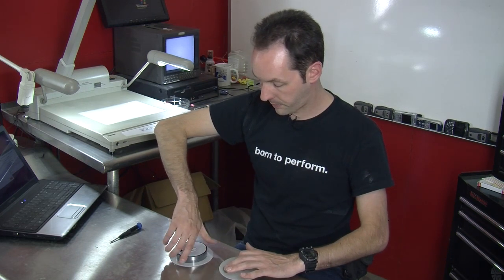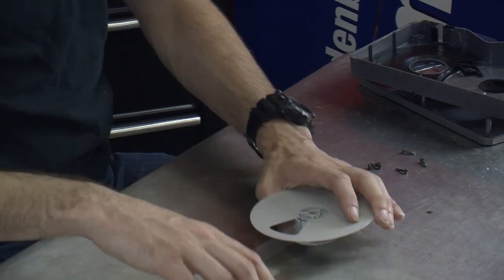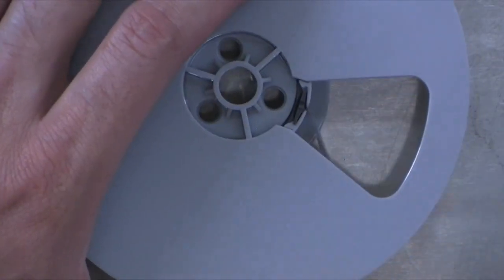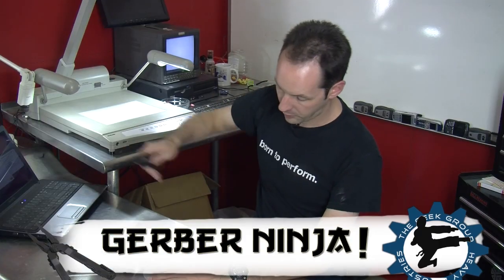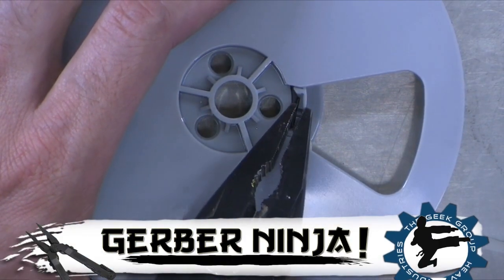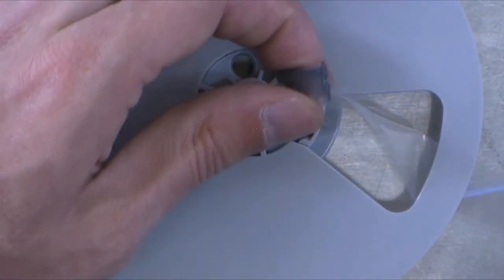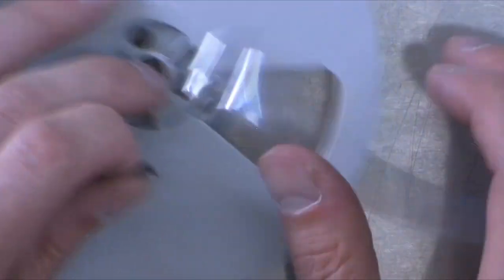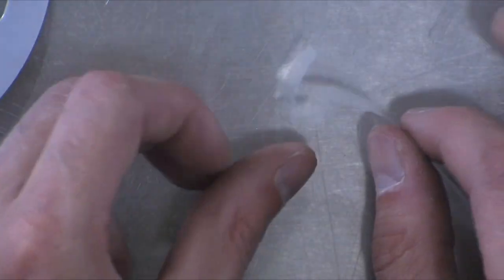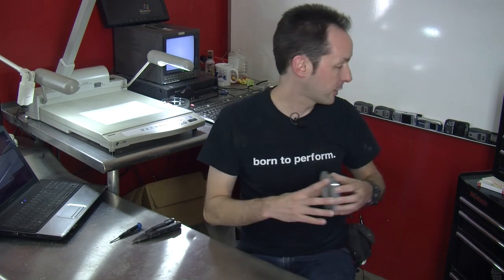I'm going to wind this over onto this one. And remember before how we had the little thing that held the tape at the end — Gerber Ninja time. Let's grab that, pull that little tab out, and that has tape wrapped around it several times. It's got this little pin and there's the end of the tape — that holds it on there. So now I've got a whole reel of tape I can play with later on.